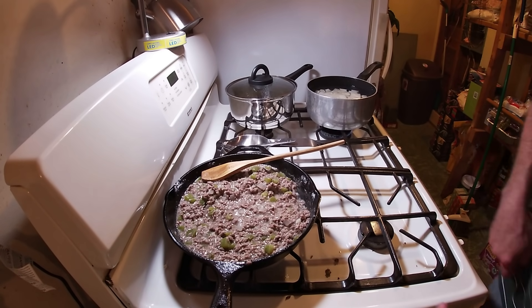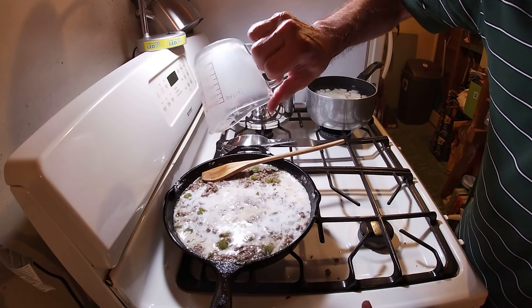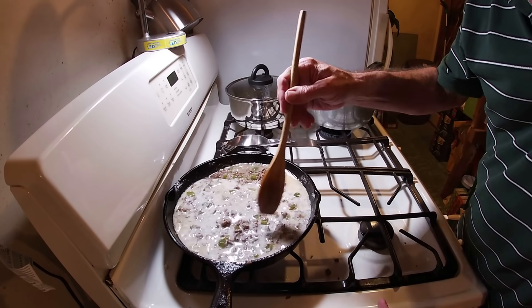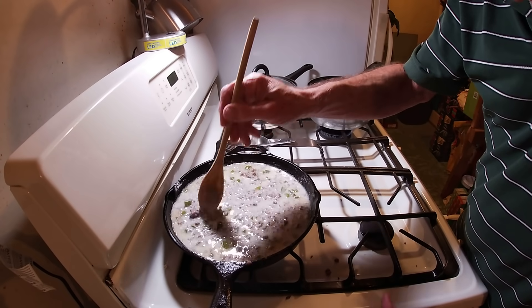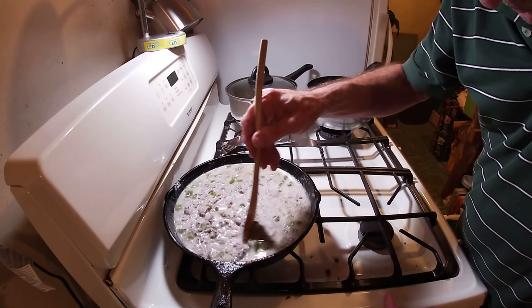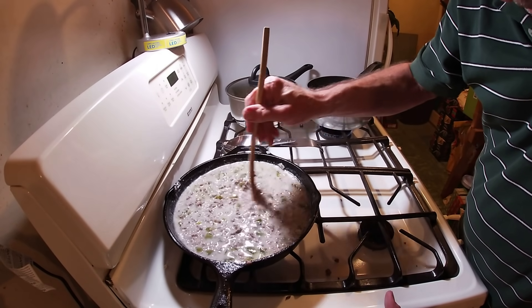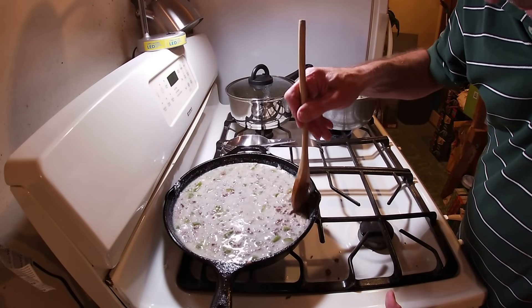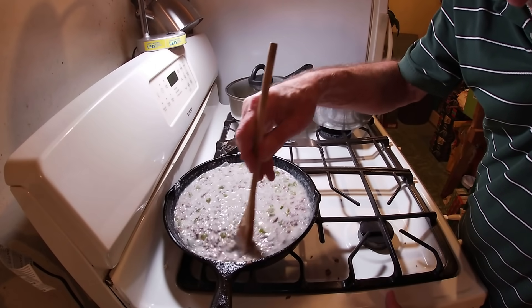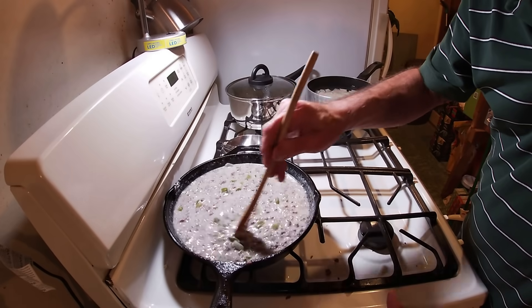Now we're going to add one cup of beef broth — something mama didn't do; she'd put in a cup of water and drop in a beef bouillon cube, and you can do that as well. Give that a little mix and get it all off the bottom, because that beef broth is going to deglaze the pan too. That flour can burn to the bottom of your skillet fast, so don't walk away. The next thing you're going to put in is one cup of milk. That was another thing mama may or may not do depending on what time of the month it was — she might just put in more water and a couple more beef bouillon cubes.